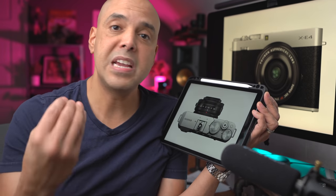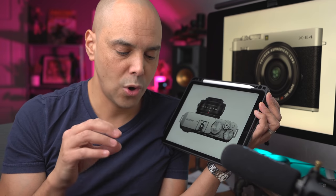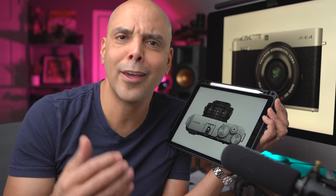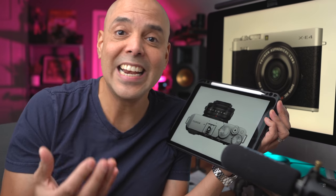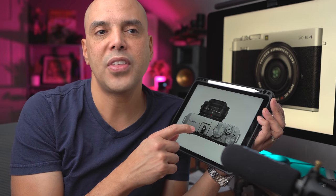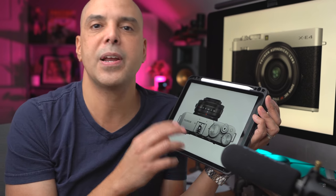I understand why they did it. In our meeting with Fujifilm, they mentioned that the auto switch is confusing for people because they don't know why they don't have all the film simulations available, or why they didn't get any raw files. So it's kind of cool that they're trying to idiot-proof the camera. I don't love it, but I understand it.